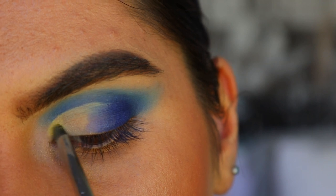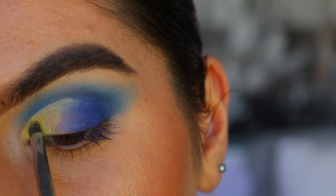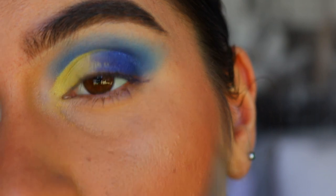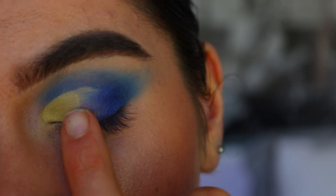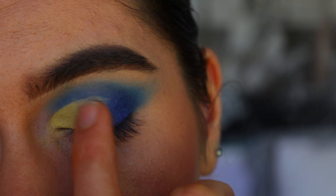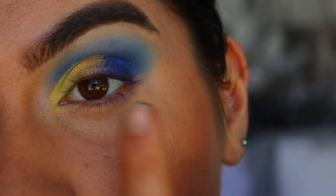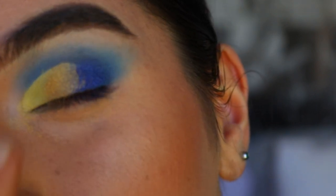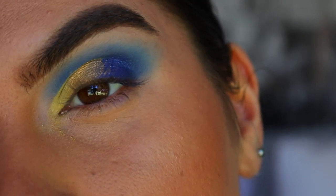For the inner third of the eye, I'm going to take the shade Beam from the Jaclyn Hill palette and a beautiful light yellow shade from the Chi Chi palette — I'm going to mix those two together and start filling in the inner third of the eye with a Morphe M326 brush. Next, on my finger I'm going to take a yellowy gold shade right next to that light yellow and pack that on in between the blue and the yellow, mashing it more into the yellow side because I'll be applying a darker gold in a second.